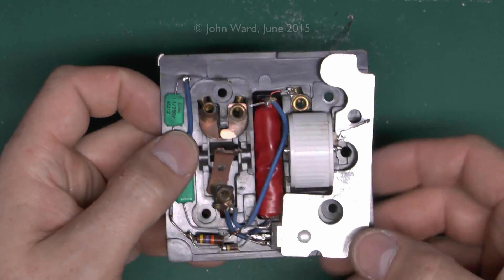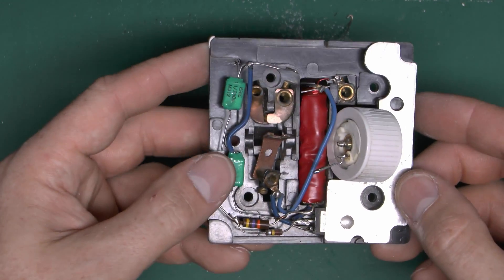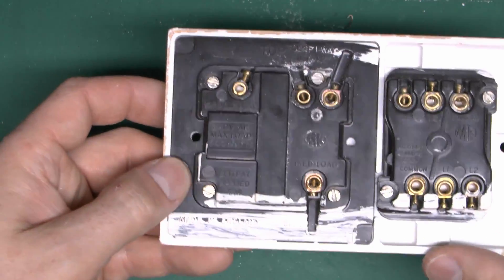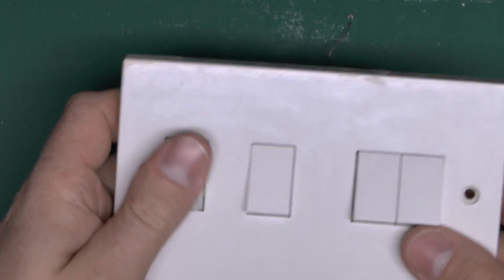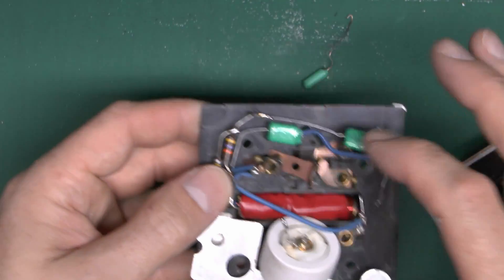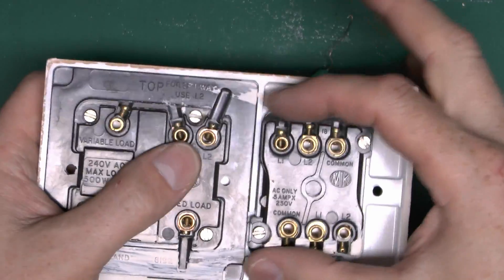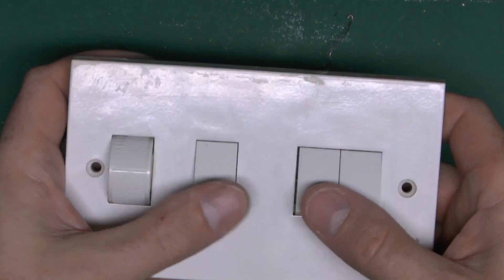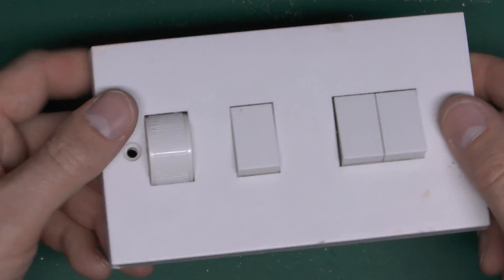Modern dimmers are pretty similar in construction though they generally do use a circuit board, but very similar circuit layout. The other switch is going to be exactly the same inside so there's not much point dismantling it — it's failed in the same way with the semiconductor failing internally. The other components tested out just fine. The switching part is a separate switch module, so you've got three switches — basically two normal ones and the dimming one. So until next time, thanks for watching.